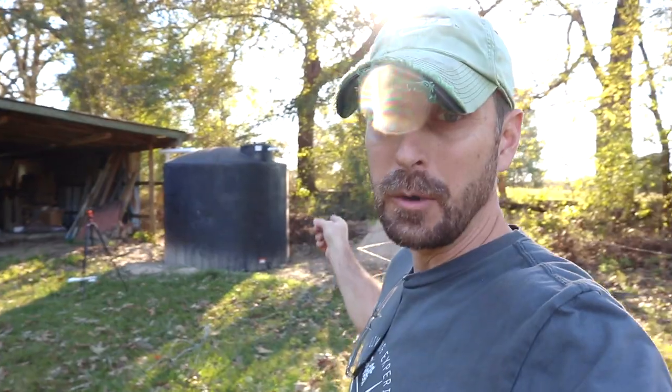Do you ever do things on your homestead just to get them done because you've got so many other things to do? I did something up here and we recently did a video on it — I know it's very helpful for y'all — but I forgot to do a couple things, and that is with the rainwater tank.